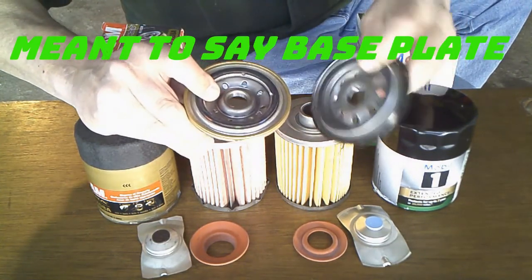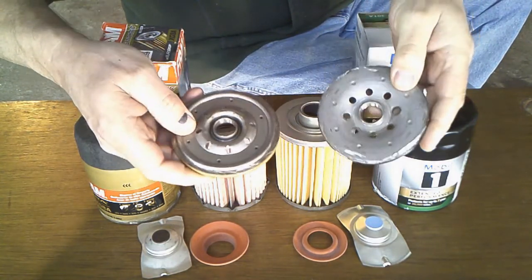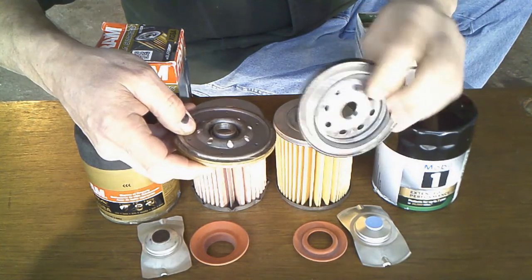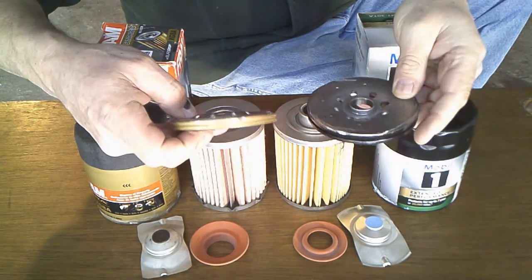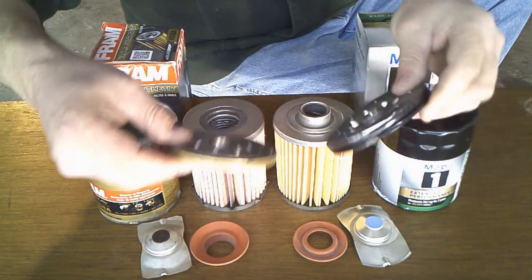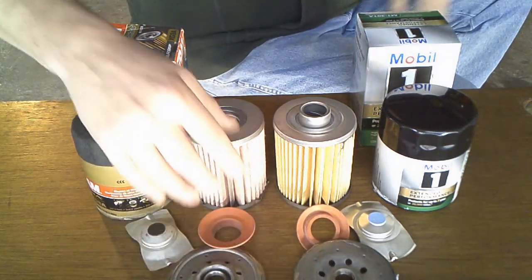The end caps have the same number of holes — eight holes each. By the way, these two filters fit the same vehicles. The Mobil 1's holes are a little bit bigger and the end cap is a little beefier than the Fram Ultra's, but they're pretty much the same.